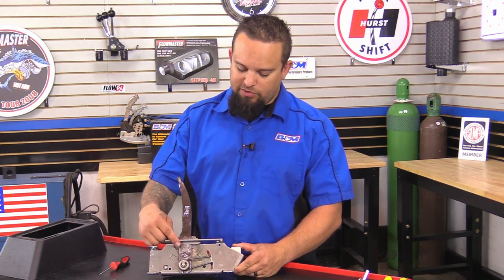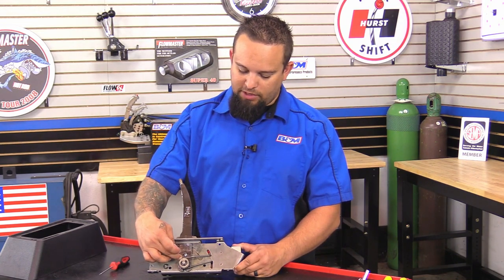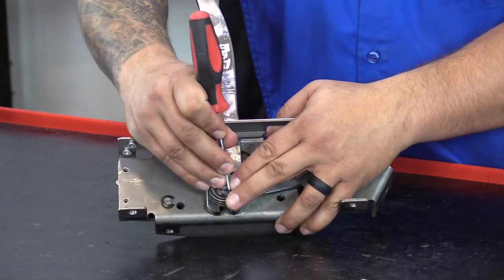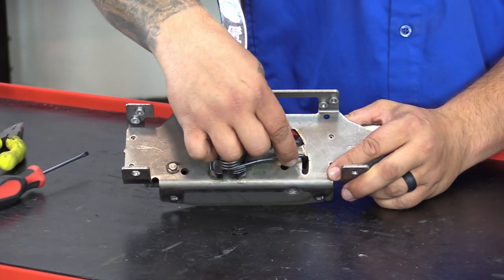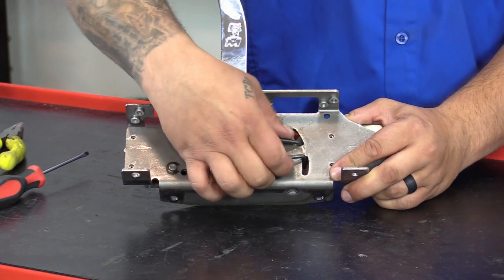On the passenger side of the shifter, we're going to go ahead and remove this little E-clip, go ahead and remove the spring, and then remove this little collar. We're going to start off by removing the little E-clip. Next, we're going to go ahead and remove the spring from the shifter, and then we're going to slide this collar off and slide the spring off.